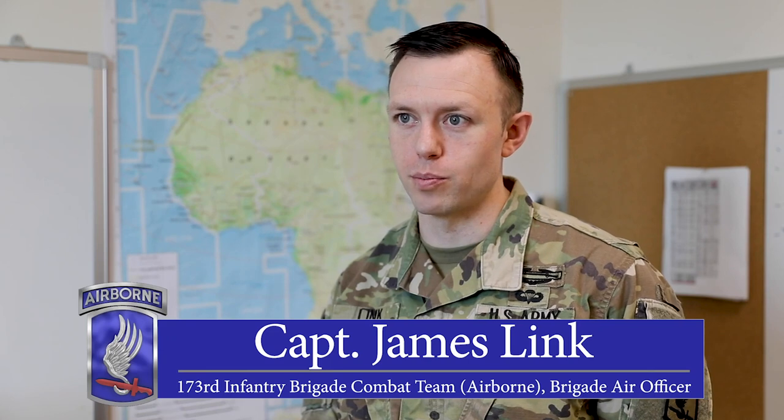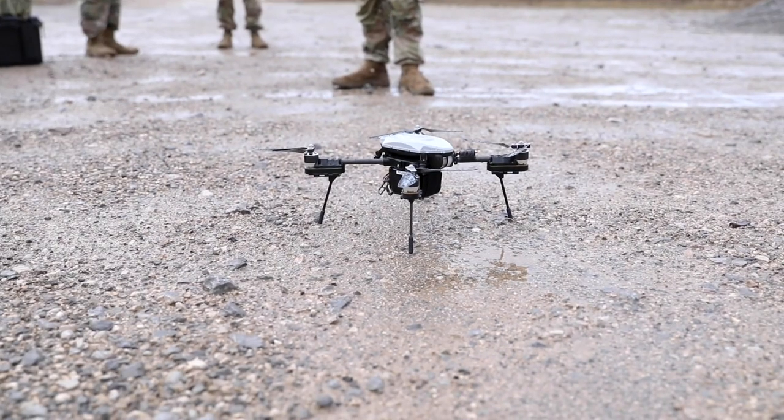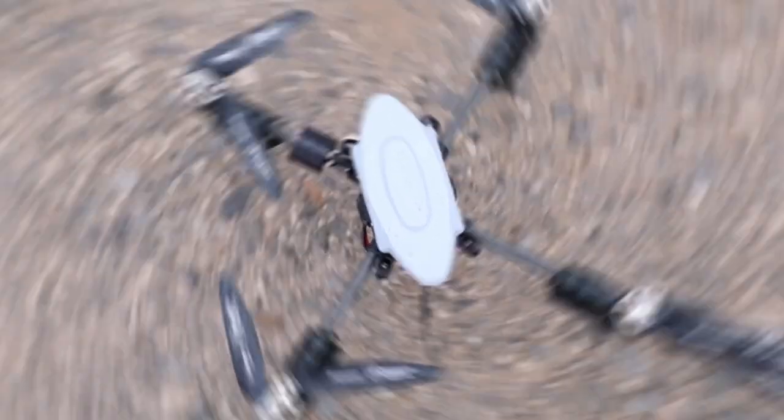So the Insta-Eye really is just a quadcopter, similar to commercial drones you can buy for a GoPro. It was originally off-the-shelf technology, then adapted to US special operations, and now it's being fielded across the Army.